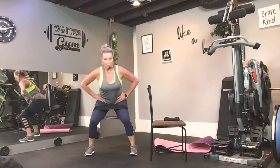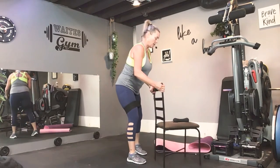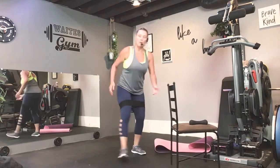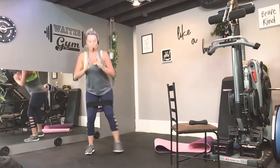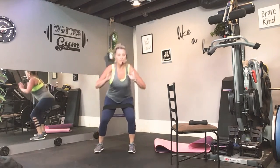Now start adding a little more of the squat. Keep going. Alright. So now: squat, abs up, outside leg. Squat together. Squat, abs up, same leg.